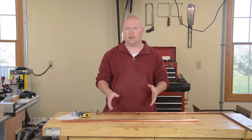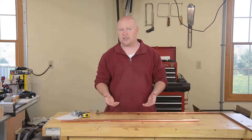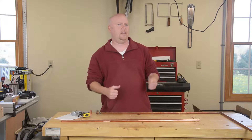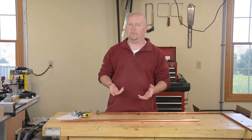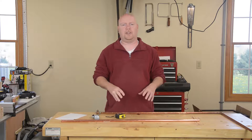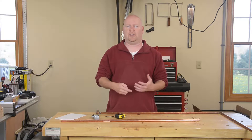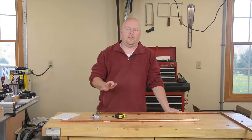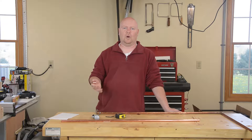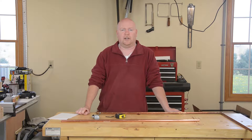There are only two things you need to know to plug into one of these calculators. One is the frequency that you want the antenna to be optimal for, and the other is what's called the velocity factor of the material you're making the antenna from. The velocity factor sounds complicated but it's really nothing more than what percentage of the theoretical speed of light does electricity travel in your material.